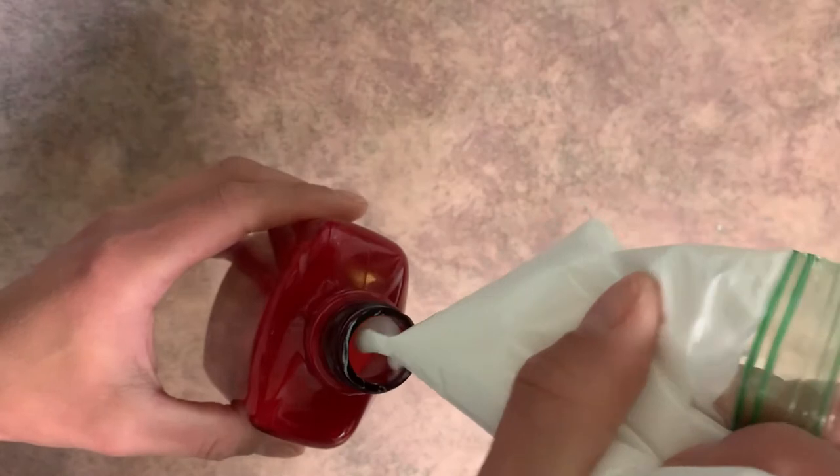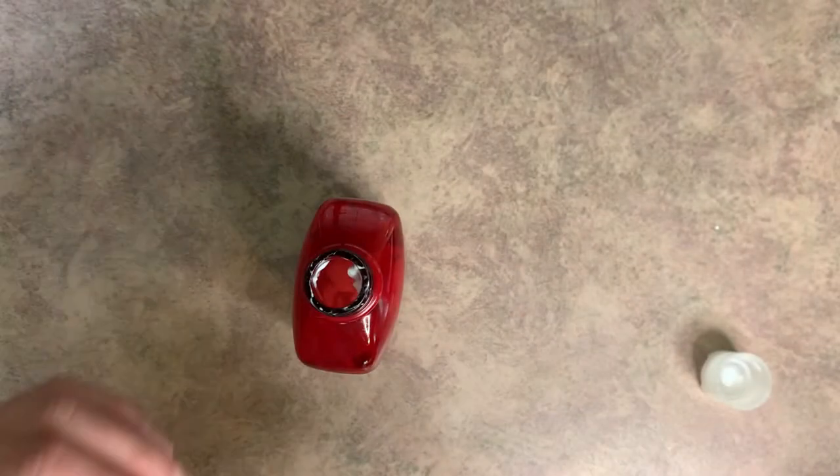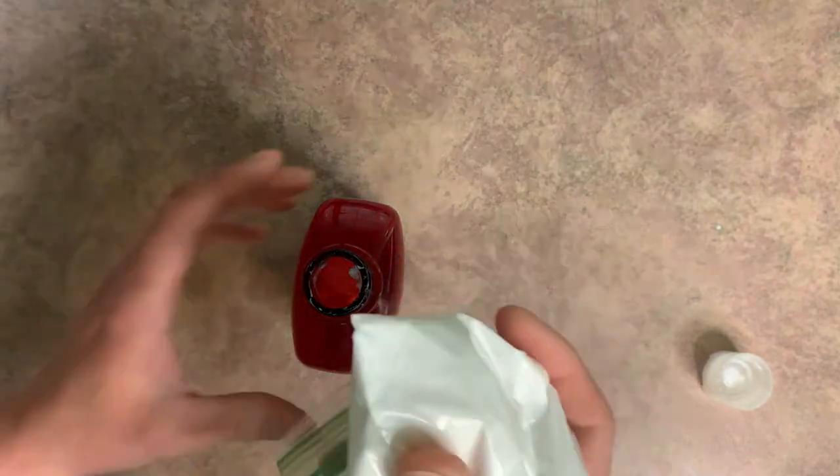And then you can just squeeze it in there. So when you do it this way, it's going to be a lot easier than if you were trying to get it in there with that pouring spout, because trust me, you're going to be making a mess.